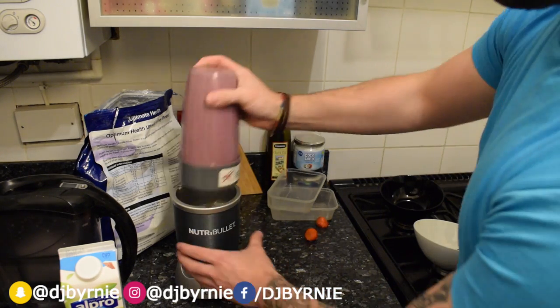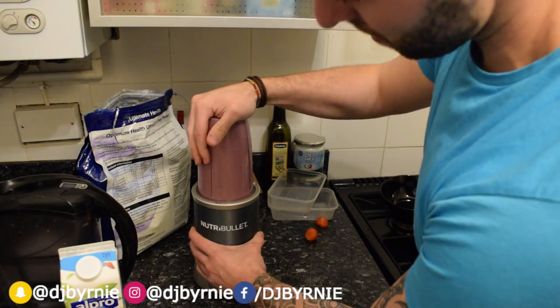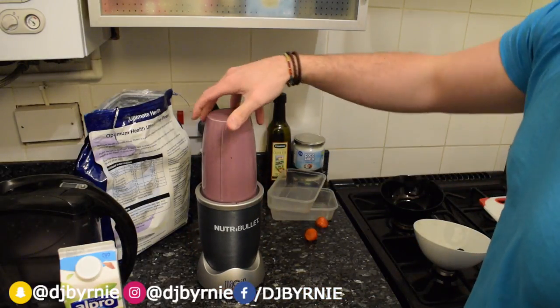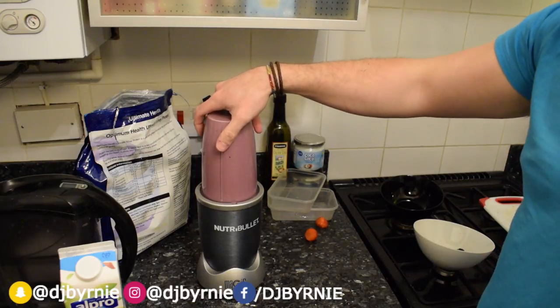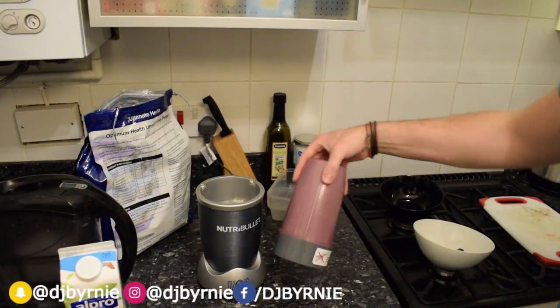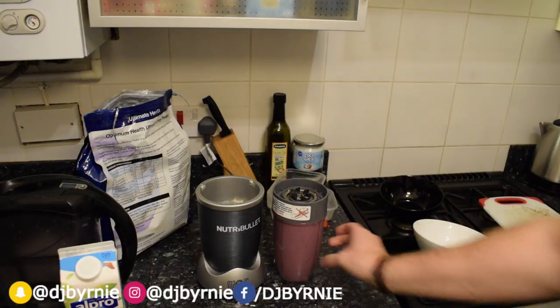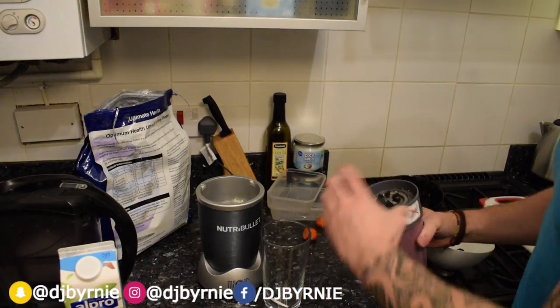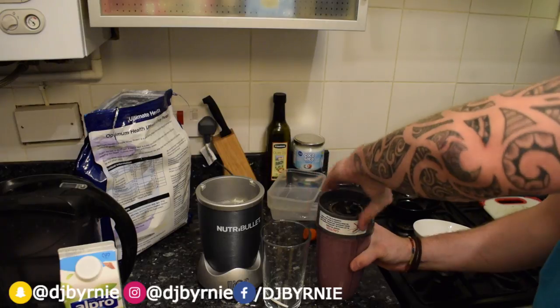There's a lot of fruit in there so I'm just going to give it a quick shake and a quick blast again. Look at that — absolutely beautiful. Nice consistency, lovely colour. I'm gonna give it a good smell now — smell test. Oh, it smells awesome!